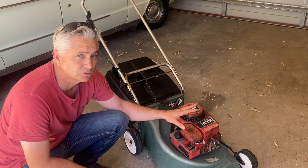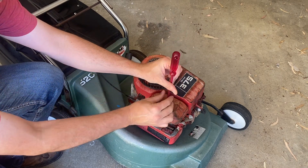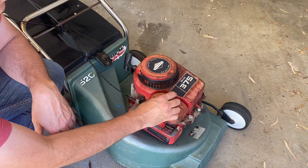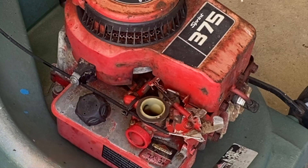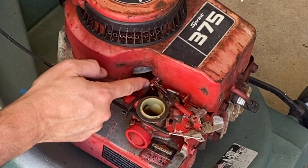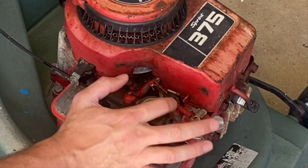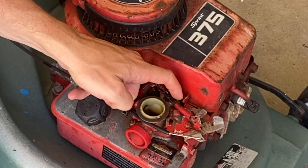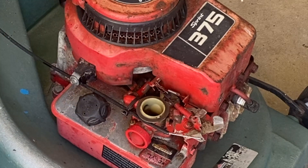There are some governor springs that control the RPM. Let's get the air cleaner off and have a look at what's going on underneath on the carburetor with those governor springs. These are the springs I'm talking about here. We've got the throttle mechanism, a governor mechanism outside of the engine, and that's all controlling this little butterfly in here. What I want to do is start it up and manually manipulate that butterfly coming out of the carburetor to see if we can change the RPM.